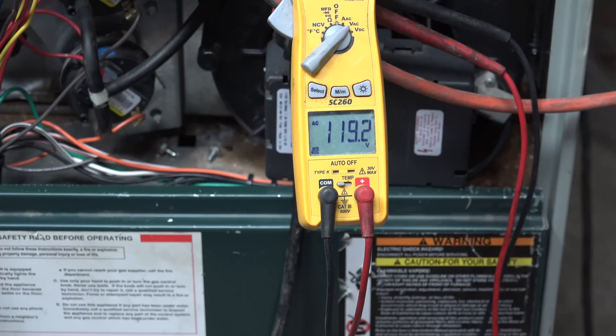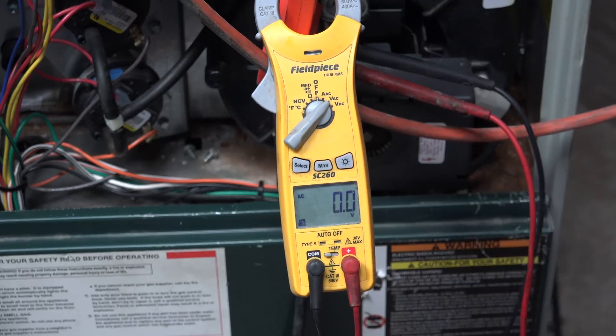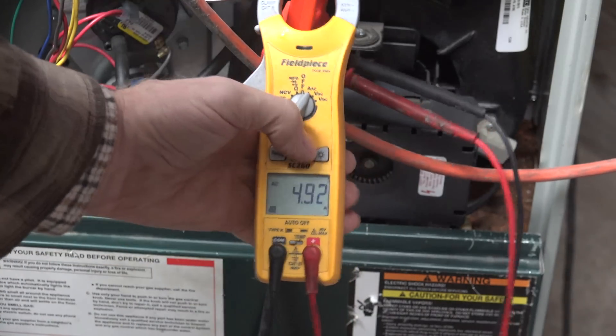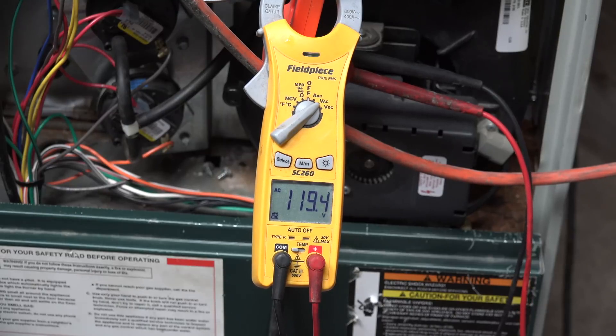Now we're showing amp draw in medium speed, voltage 119.5. Now I'm going to go to low speed. That was a three-speed fan, and we're now on low speed — 4.92 amps, voltage 119.